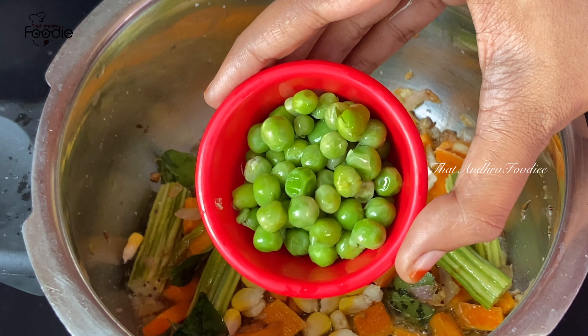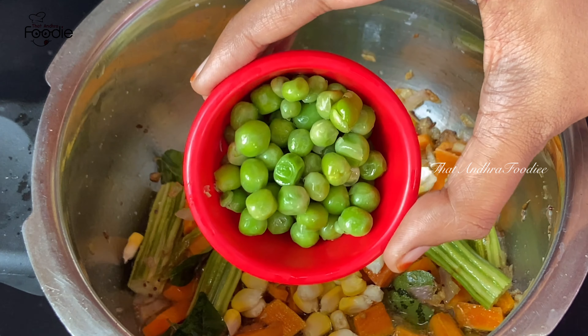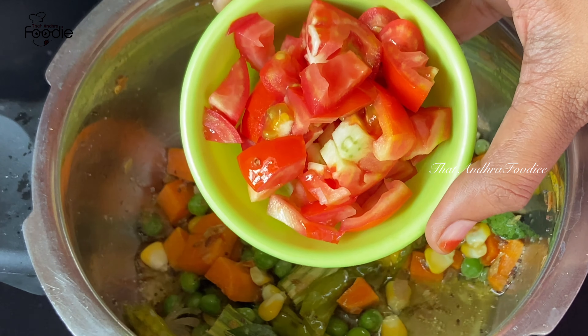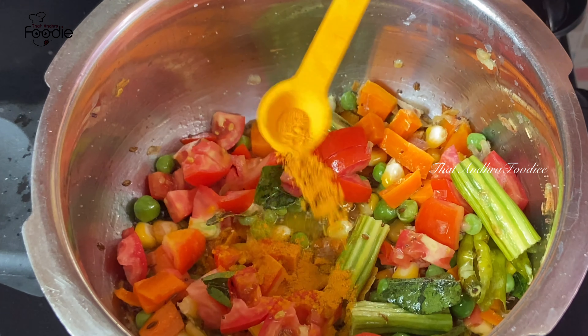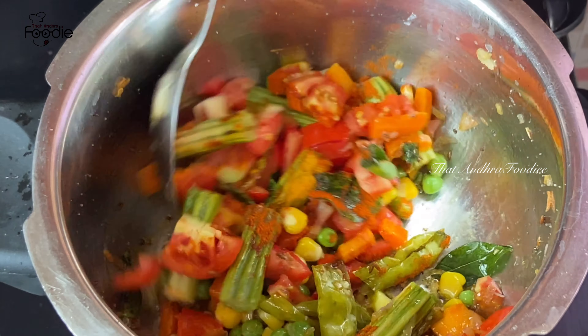I am using frozen peas here, so you can use fresh or frozen as available. Let's mix in a small-sized tomato and 1 teaspoon of salt, and mix in half a tablespoon of spice. Let's mix this all together.